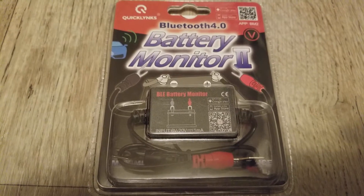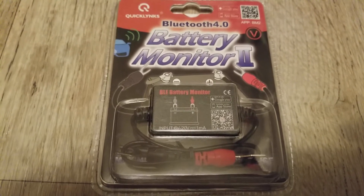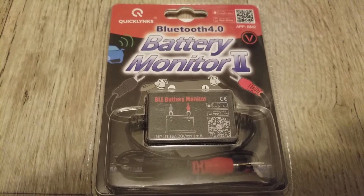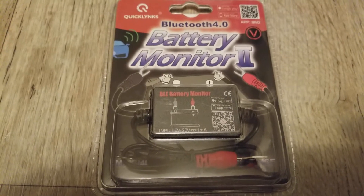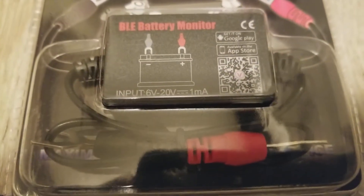You could be boondocking with one or two solar panels and not want to go back and forth to check them. You can be some distance away — maybe around 15 feet — and still receive the Bluetooth transmission from this device.